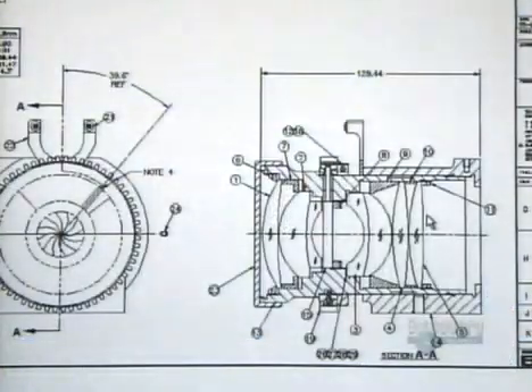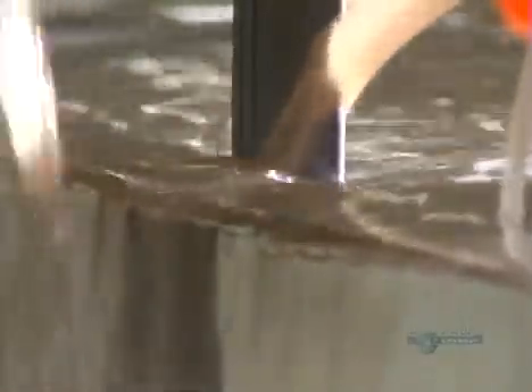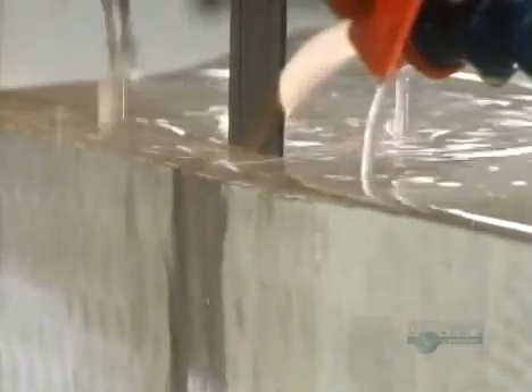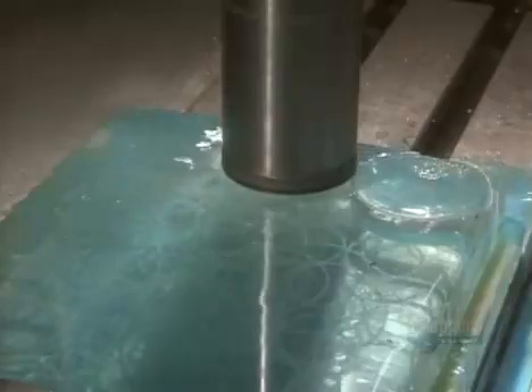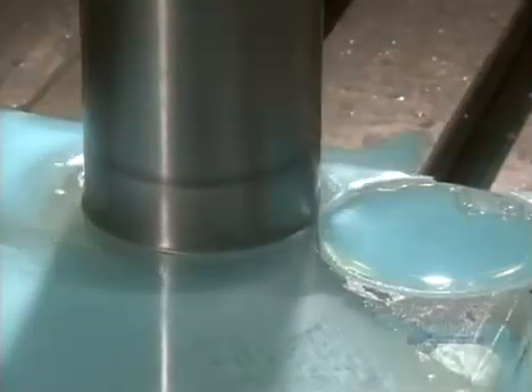These television lenses start with a very precise design. A diamond blade slices up a block of specially selected optical glass, while coolant prevents the blade from burning it. The slices then go under a diamond drill, which cuts several puck-sized discs from one glass slice. The operator is careful to keep waste to a minimum, as optical glass costs up to $1,000 per kilogram.